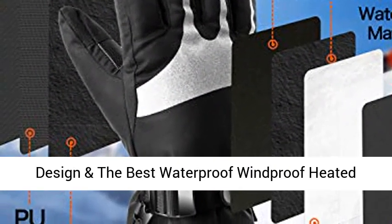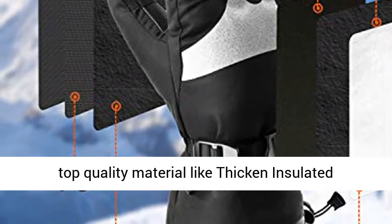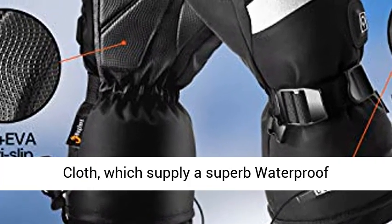to use in extremely poor climates, even down to minus 40°. An 8-layer design makes these the best waterproof and windproof heated gloves. The Beglary heated gloves comprise 8 layers of top quality material including thick insulated cotton,